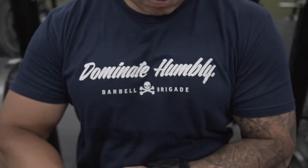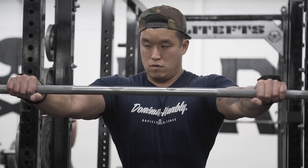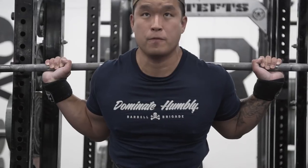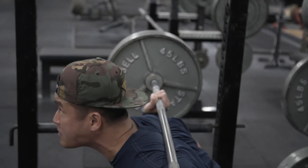Squats felt pretty good — I was surprised how easy I was able to pause 405 on my first training session back. That gives me a lot of hope. I really think in the next three to five months I'll be squatting 500 and pulling 600.